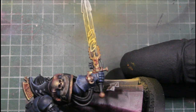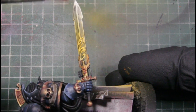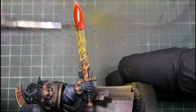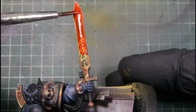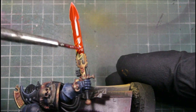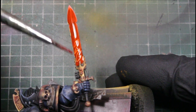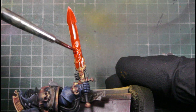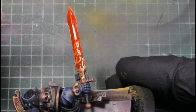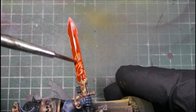So that's what we're looking like after the Orange Fire. Next we're using the Vallejo Red Ink and I thin this down a good bit so we can still see that Orange Fire coming through, and we just soak up any puddling.